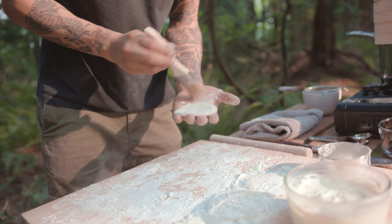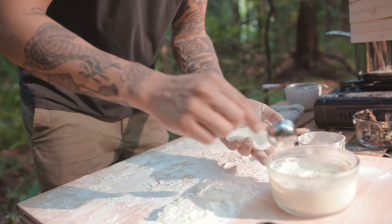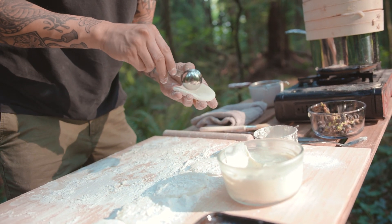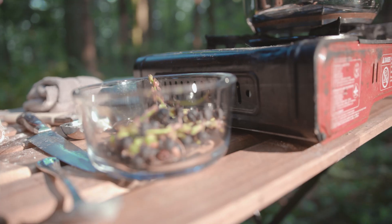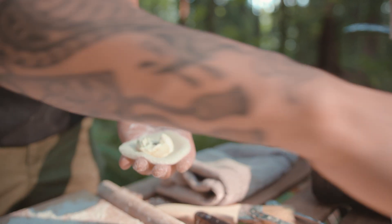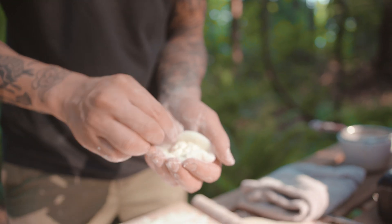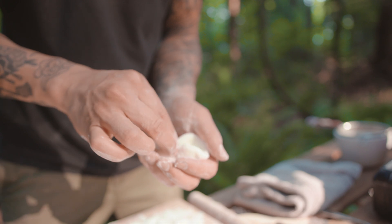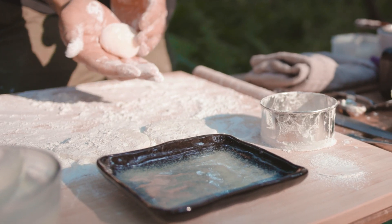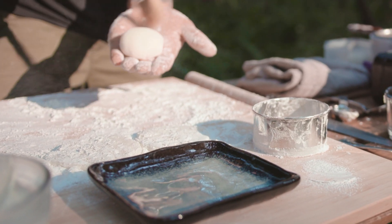Wrapping your mochi will take a little bit of practice, but practice makes perfect. Just dust off the extra cornstarch, and take about a tablespoon of your cream cheese filling and put that into the center of your mochi wrapper. Then take a couple berries and put that into the center of the cheesecake. This will allow us to keep the outside of our mochi nice and white, and give us a little surprise when you bite into it. And then pinch and seal, and roll in your hand to create that nice round mochi shape. Dust off any extra cornstarch.